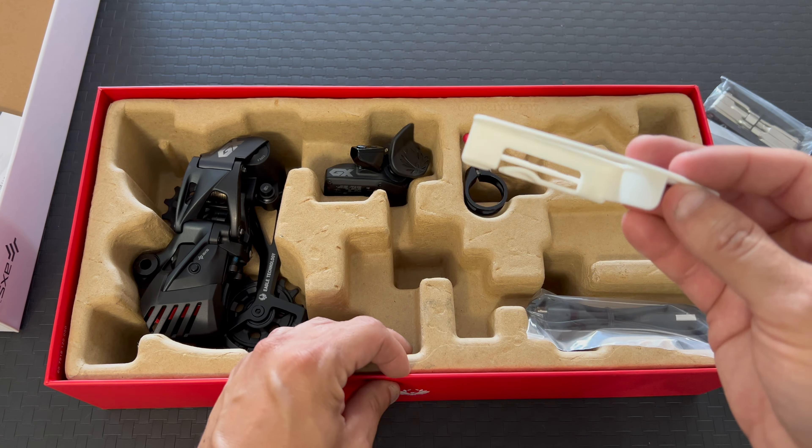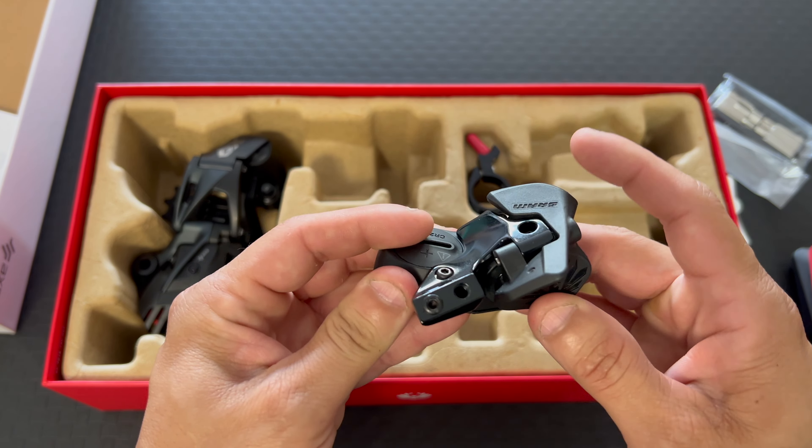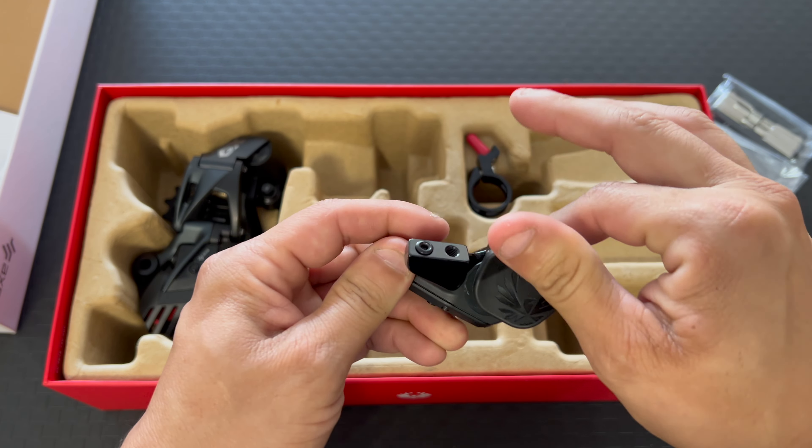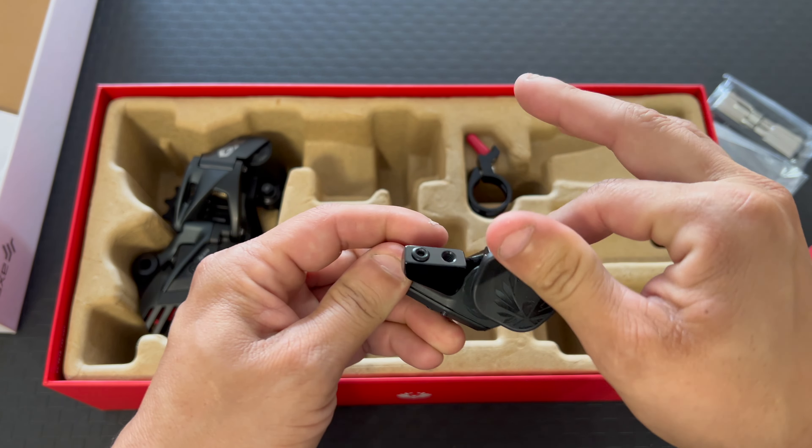The shifter. And the derailleur. Now I have to say this is definitely bigger. The videos on this GX kit — it's been out for quite a few years now, so this is nothing new. But this is a big step for me because like I said, I've never owned anything SRAM. I've always been a Shimano guy.